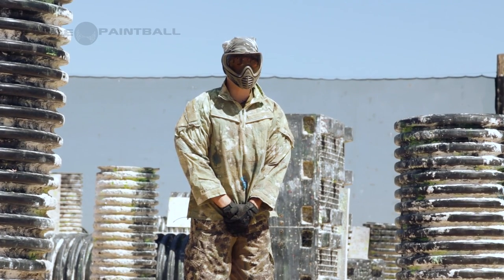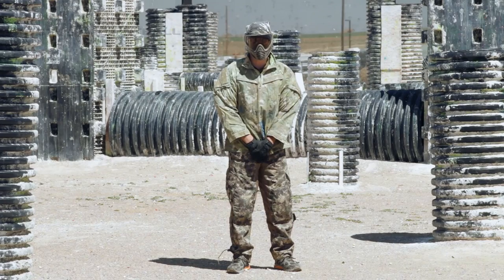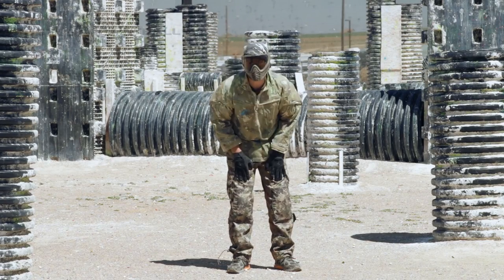Oh — okay. One more — oh, same spot! That's like an eight. Solid eight on that one.